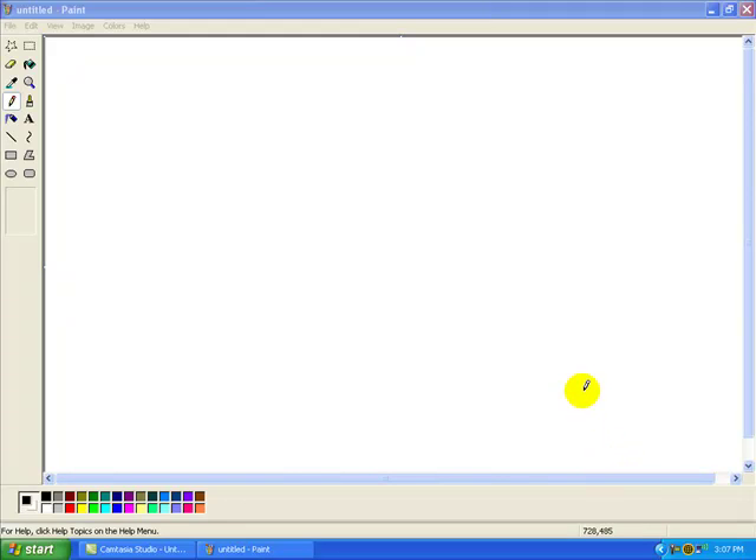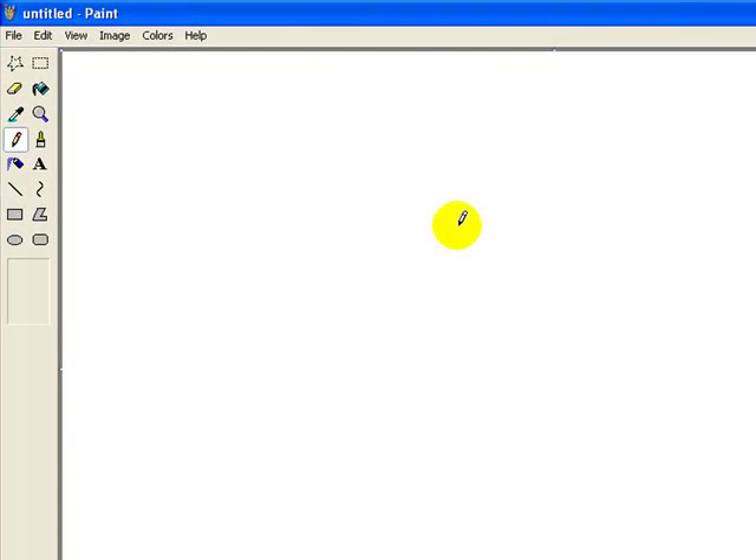Hello everybody, this is RichesBoyBee and I'm going to show you something. Technically it's not a cheat, but it is a really cool thing in Microsoft Paint. You pick pencil, eraser, or brush. I like to use brush because you can actually see it.